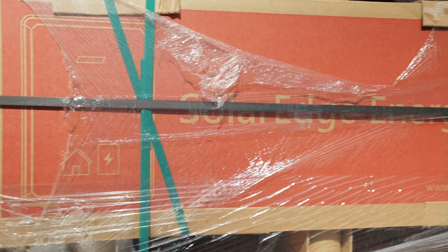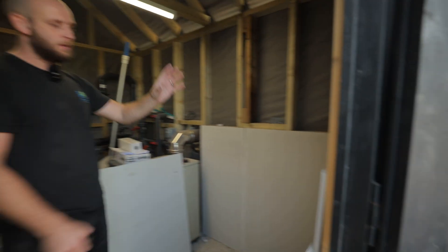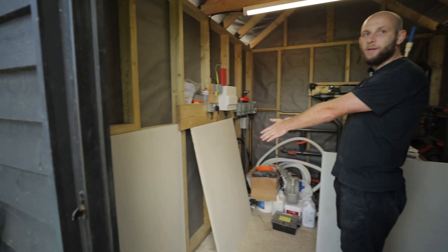On this system we've got 30kW worth of PV going in — a SolarEdge system — with 90kW worth of storage with the SolarEdge home energy bank. We're currently mounting the cement board in order to mount the equipment on. At the minute we've got two of the batteries going here, another three going here, hopefully squeeze one in the corner, followed by another one in this corner, and two more here.